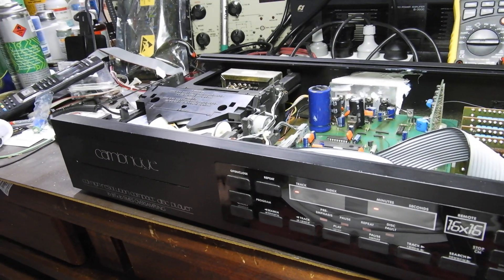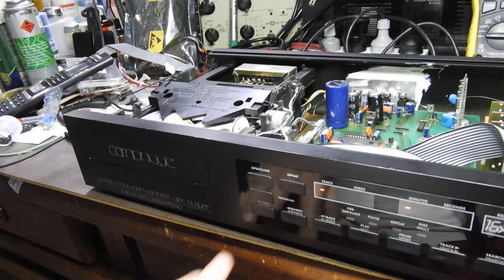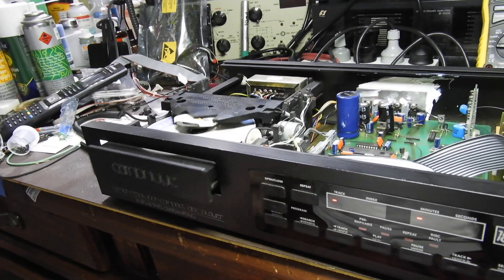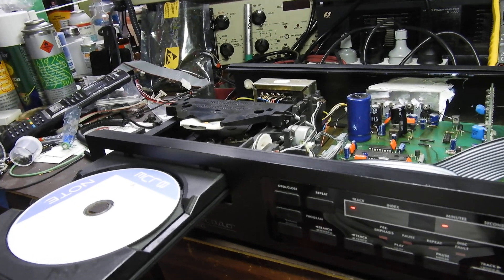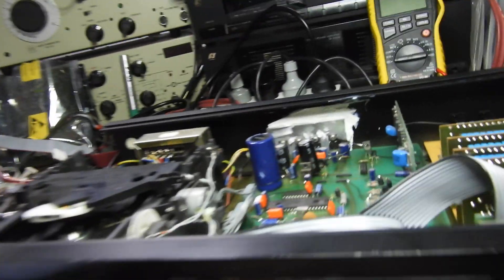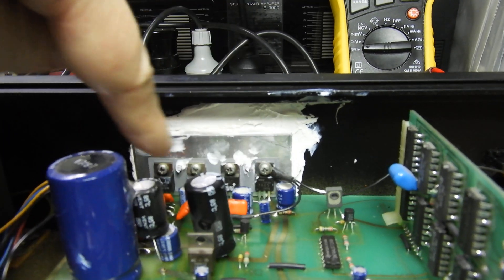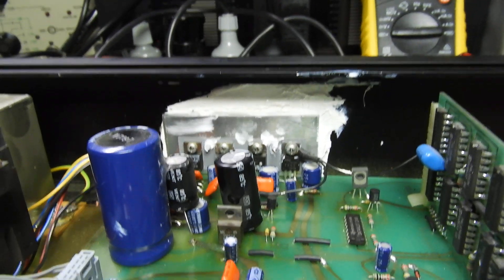As you see, it hasn't read the CD, and the reason for that is that there's very little output power from that laser. This unit has been worked on — you can see all this smeared heatsink compound. So this player has been worked on.